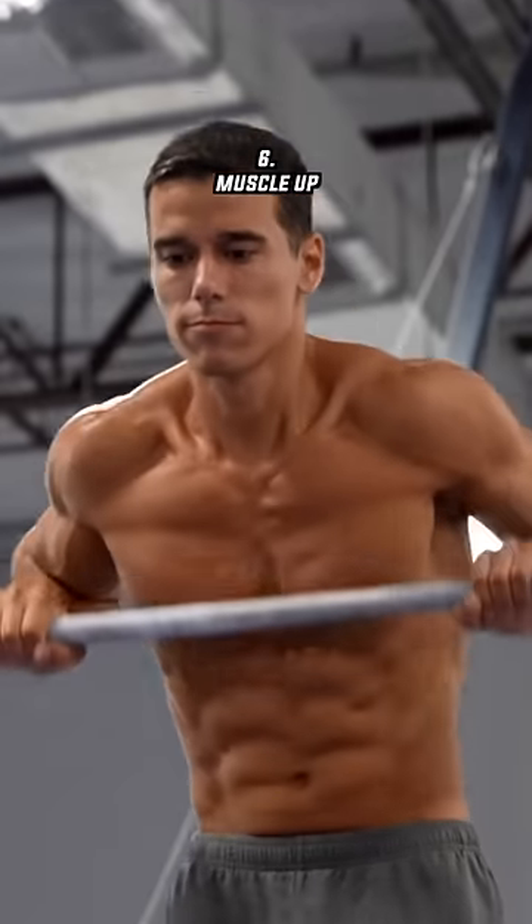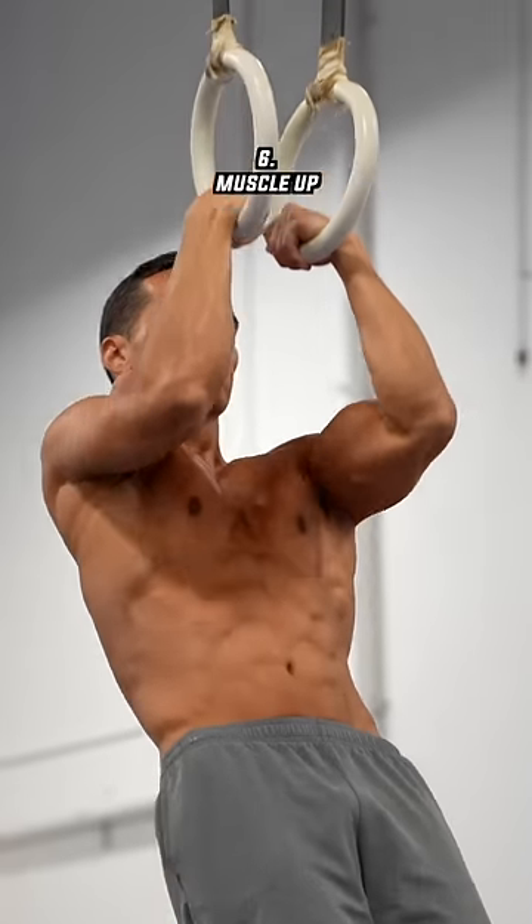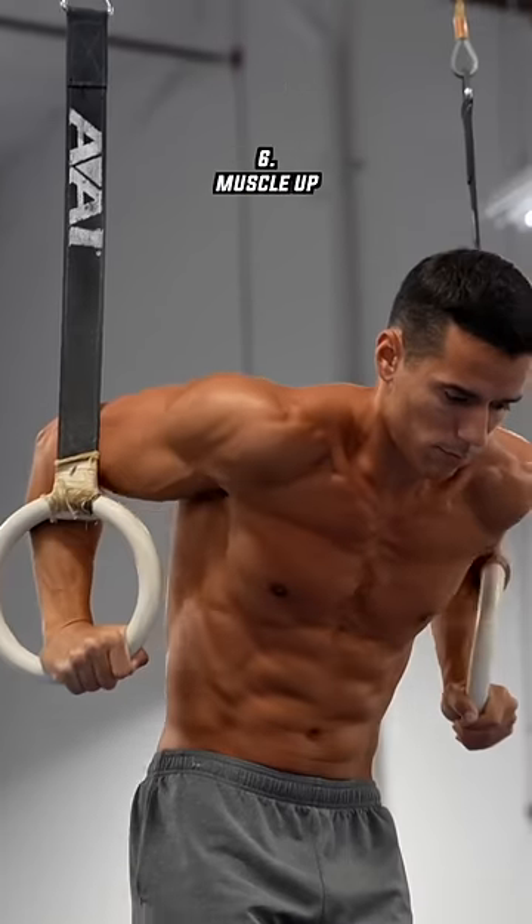The muscle-up is a great upper body exercise that gymnasts mostly do on the rings, developing pulling and pushing strength at the same time.